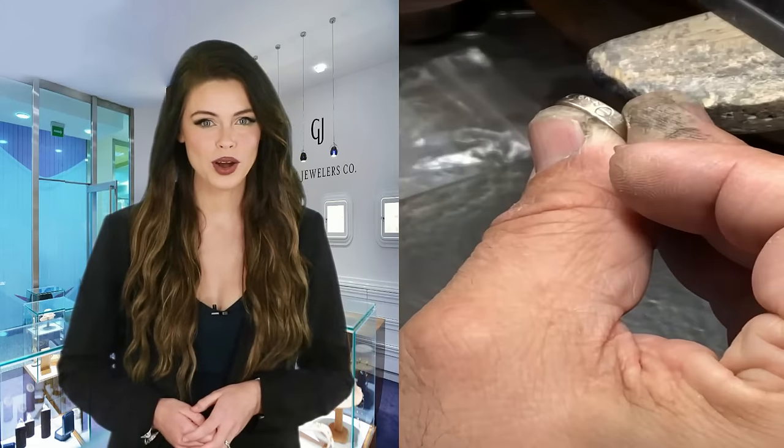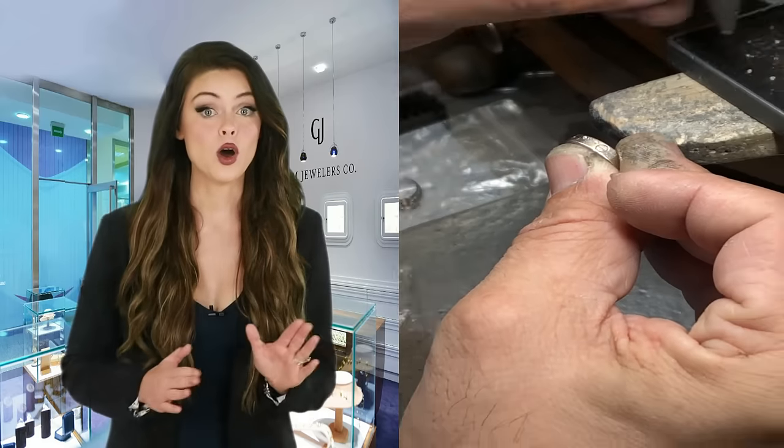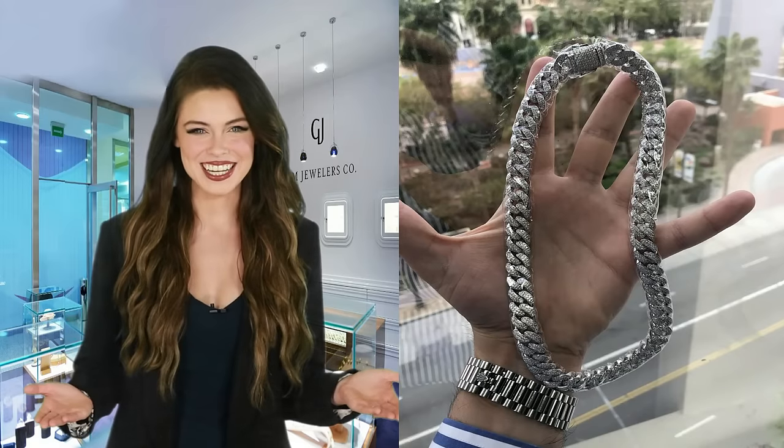Step 5: The Setting. Our professional diamond setters and gold polishers will work on your item to make sure every diamond or gem is properly set and all the gold or metals are properly polished, making it look ready to wear. Congratulations, your piece is now ready for pickup or shipping! We hope you enjoyed this video and look forward to serving you. Please visit our website to get started on your piece.